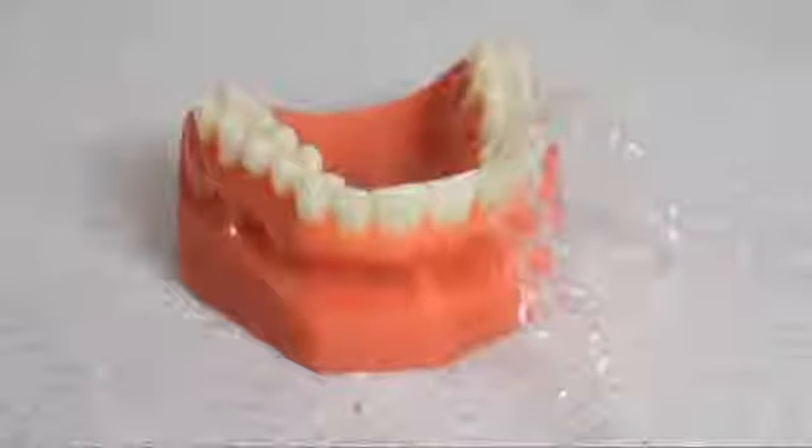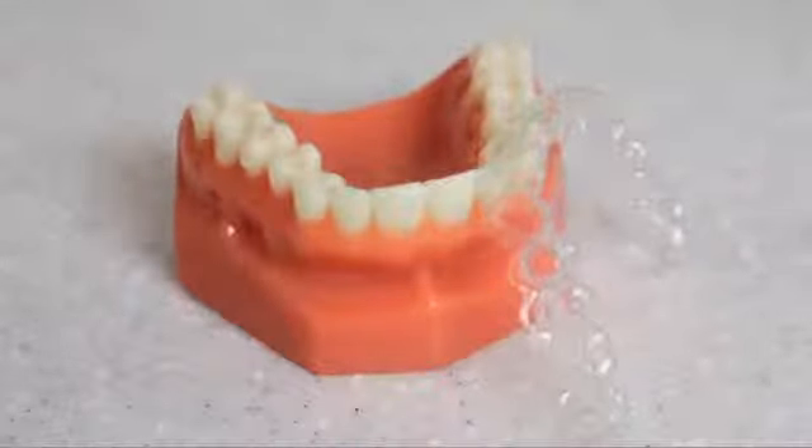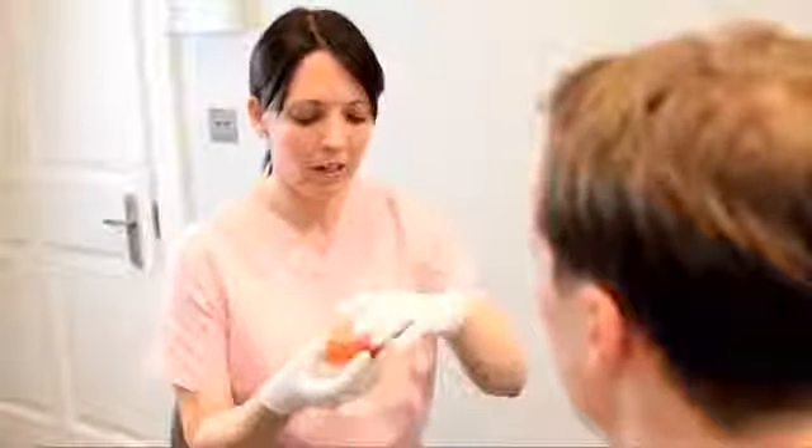Clear braces have revolutionised the way that teeth are moved, and with this comes a whole host of new challenges and points to consider. Ideally, the brace needs to be kept in the mouth for 22 hours a day and should only be removed for the intake of food.